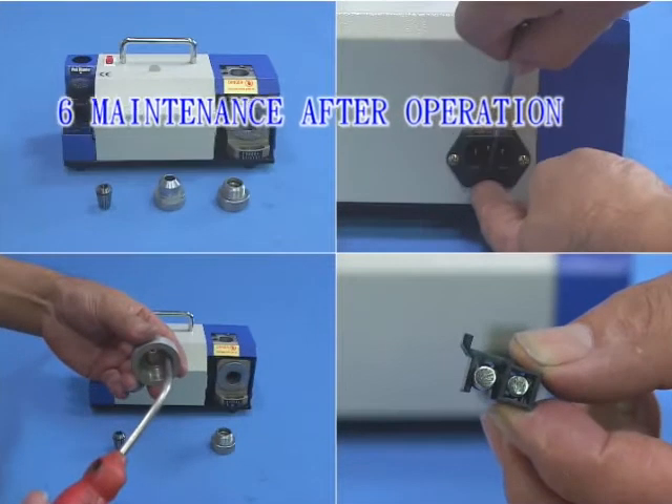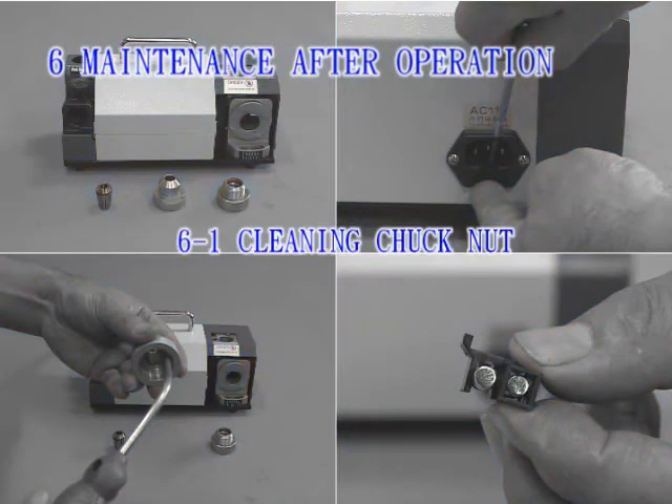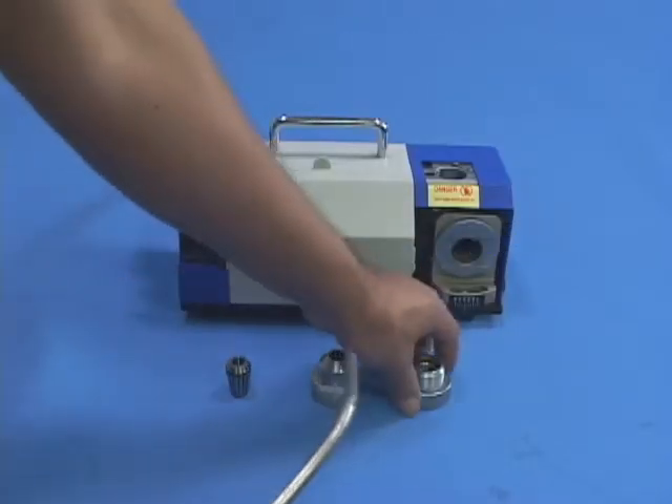Section 6: Maintenance after operation. 6-1. Cleaning Chuck Knot: Apply a high-pressure air gun to clean off powder on the threads and bearing.